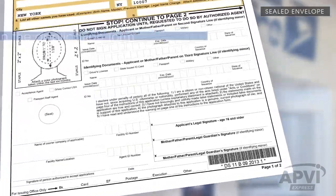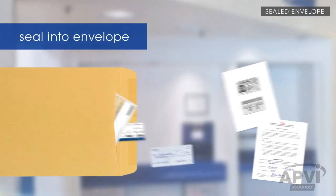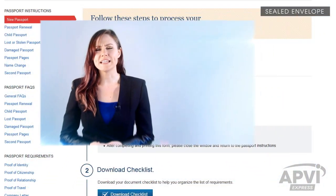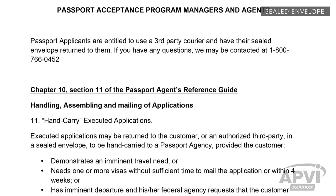The acceptance agent will then ask you to sign your DS-11 application form, add their signature to the form, check your ID, and ask for all of the documents you have collected. They will seal everything into an envelope using an official seal or stamp. It is acceptable for the acceptance agent to insist on not sealing one or more items into the envelope — in that event, make sure you attach those items to the sealed envelope. Make sure the acceptance agent returns the sealed envelope to you so that you can mail it directly to APVI. If the acceptance agent is unfamiliar or does not feel at ease about releasing the sealed envelope to you, refer to Chapter 10, Section 11 of their manual. This Department of State policy is called Hand Carry of Executive Application.